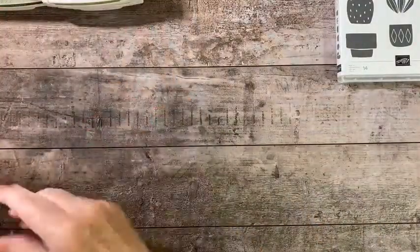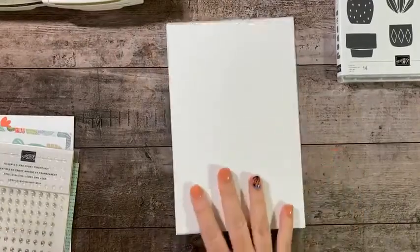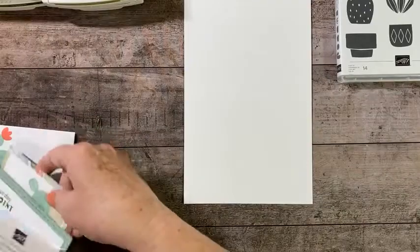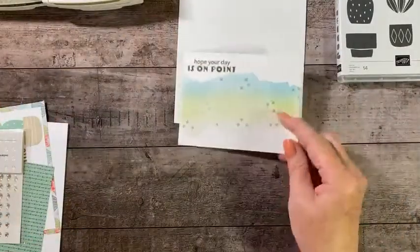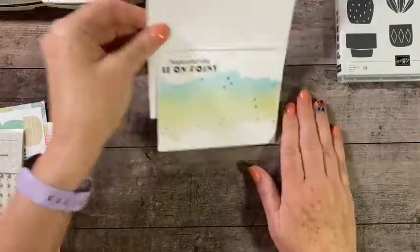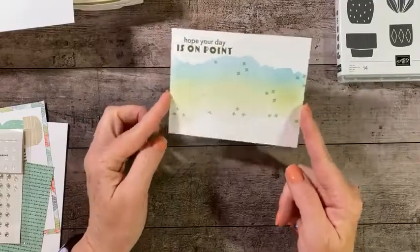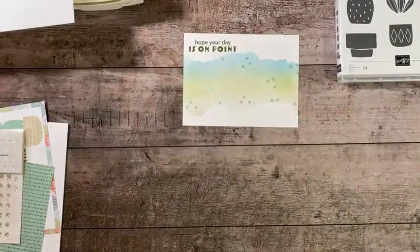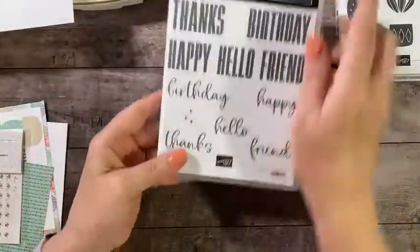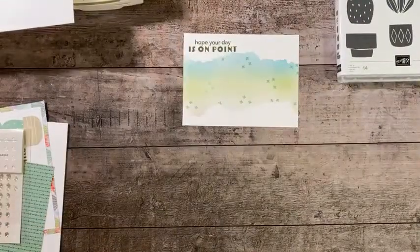I have pre-done quite a bit of this card. I just want to show you a few things. We're starting with a white card base — 8.5 by 5.5 scored at 4.25, landscape orientation. I pre-did the basic focal image layer — I showed you that inking technique last week. It has balmy blue, pear pizzazz, and Sahara sand, and then I added the little trio of pluses from the Biggest Wish stamp set in mint macaron.